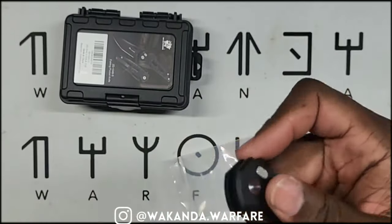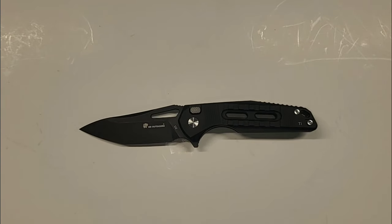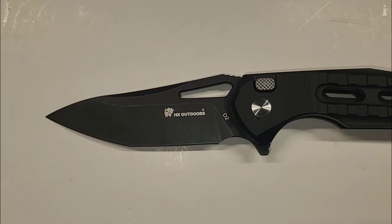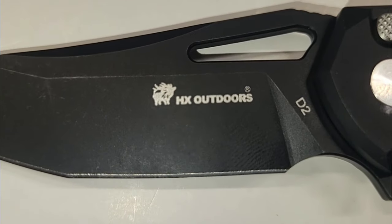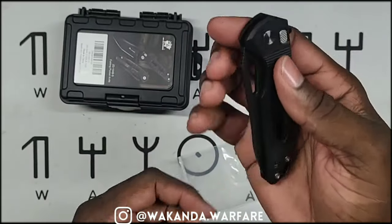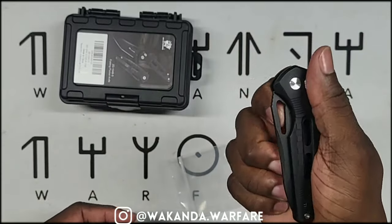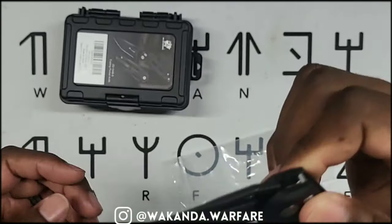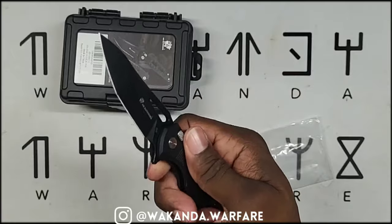Overall weight is 3.77 ounces. Right now you can get the D2 steel with titanium handles for $94.49 — crazy. It's got a plunge lock with a little button right here. You can also spidey flick it — there we go, with the little spidey flick hole. But I like to just use the button: boom, open, ready to go.